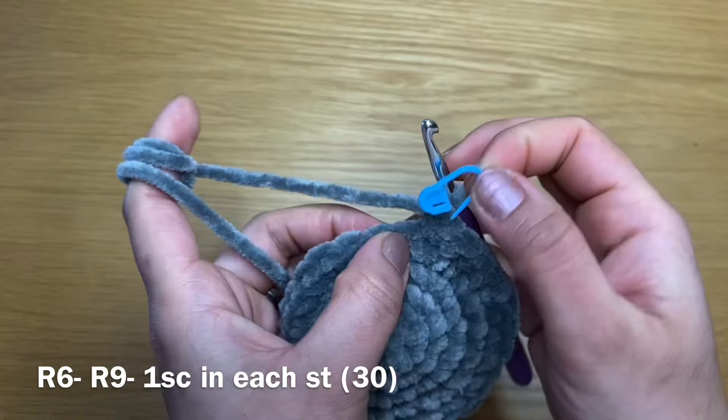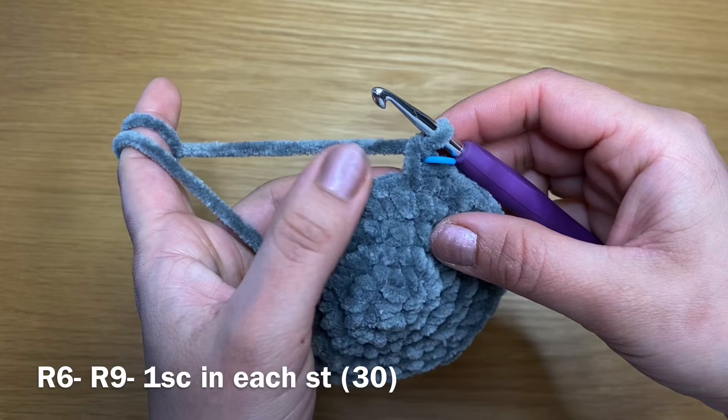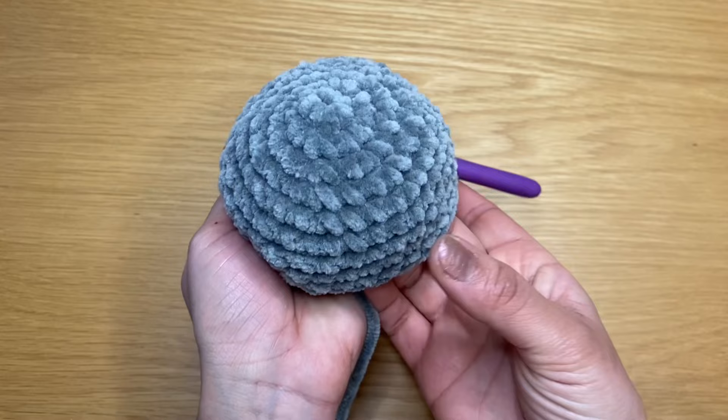We're going to work a single crochet in our first stitch, place our stitch marker back, and follow with a single crochet in every single one of these stitches. We're going to repeat that four times to have four rounds of just single crochet. Once you've finished four rounds, your stitch count should still be 30.